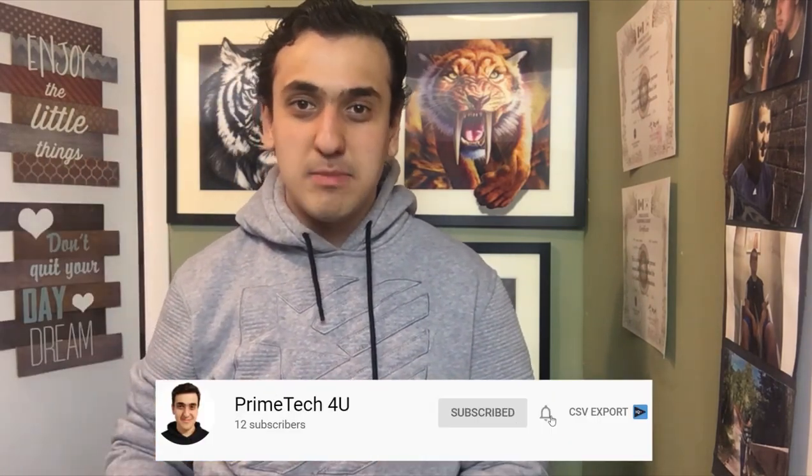Thanks for watching. Please don't forget to smash the like button and subscribe. I will see you in the next video.